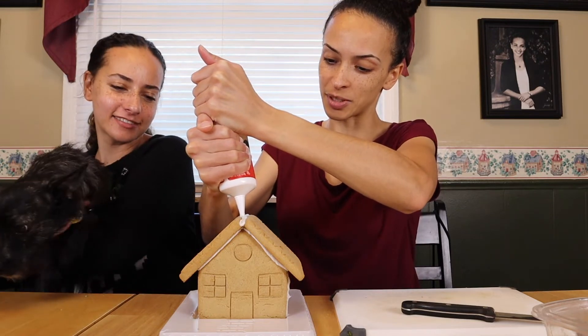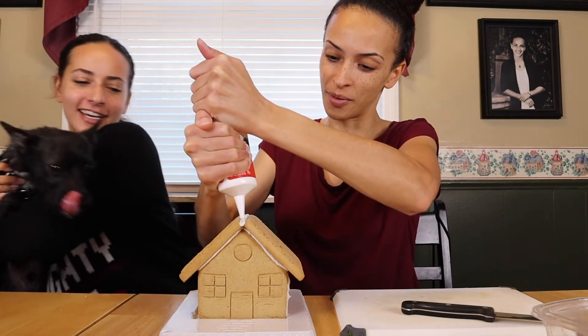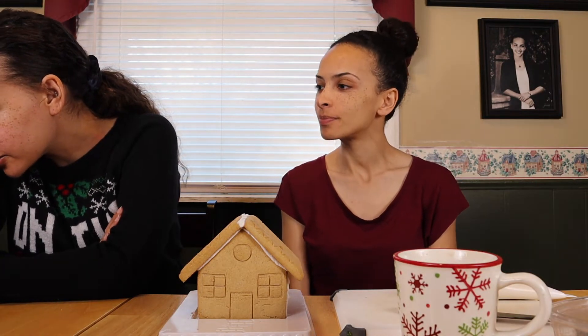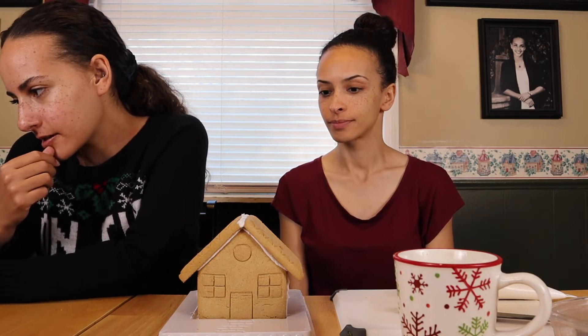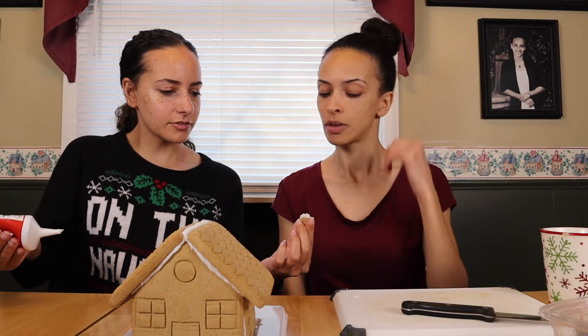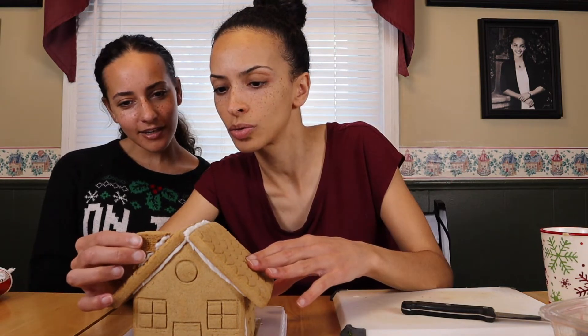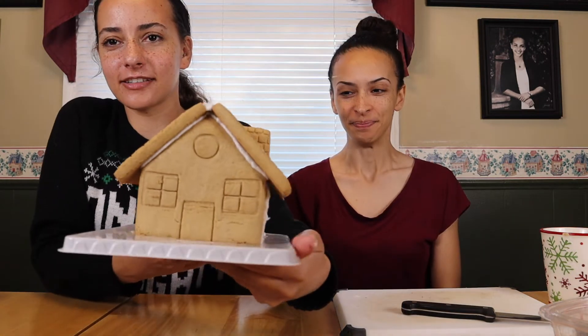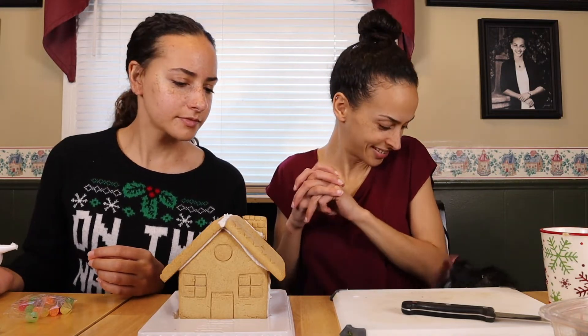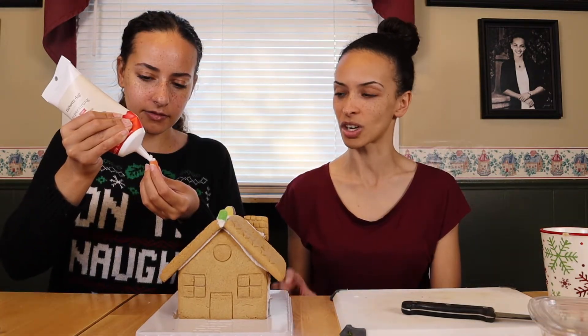That dog is going to eat the house we just put together! The instructions say to line a strip of icing down the middle, attach the chimney by icing the diagonal edge, and gently place it on one roof side. It is hard to squeeze out — I think that's enough. You can stick it on. That's really good! And our dog knocked something over — so needy.